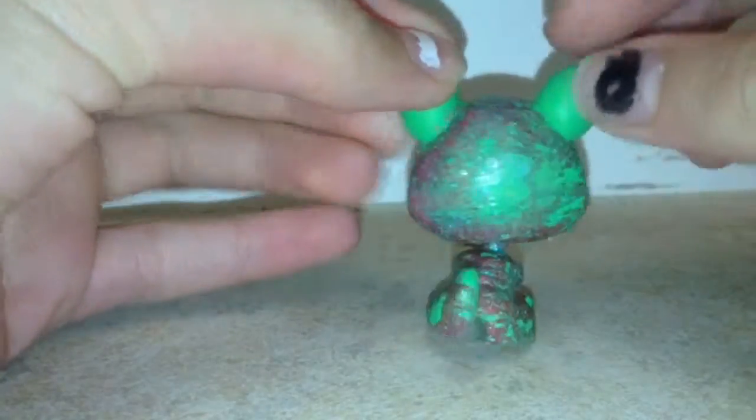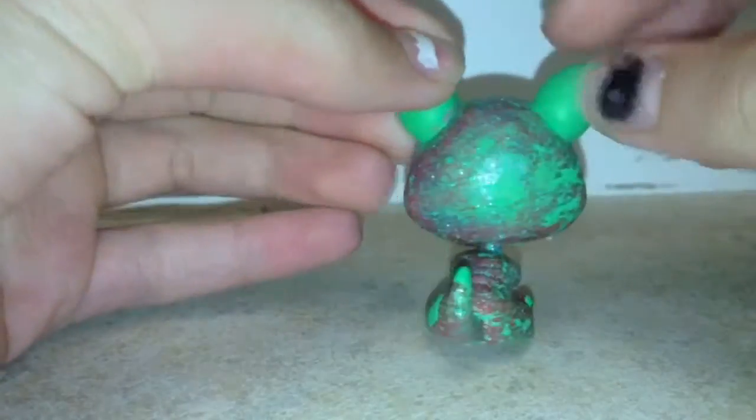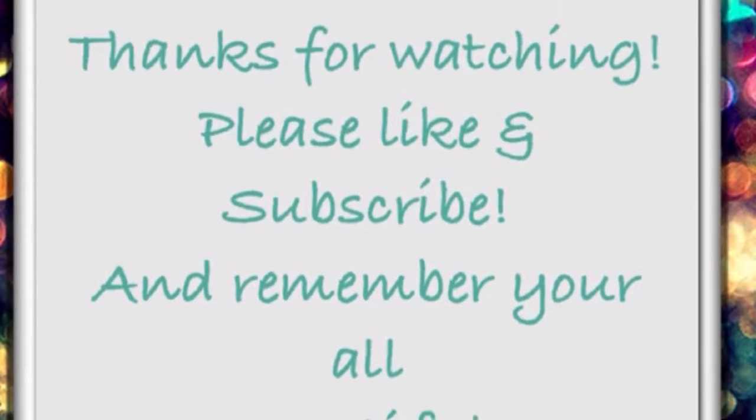Here's the finished product. I'm really sorry I didn't know how to do the detail part — I don't know how to use this on my device. I hope you all enjoyed this video. Thanks for watching, please like and subscribe. Bye!